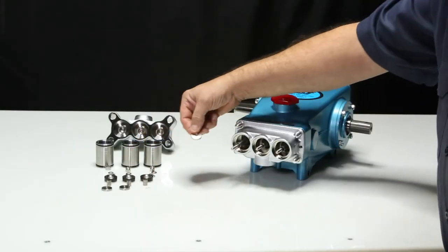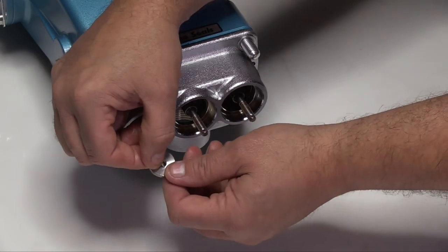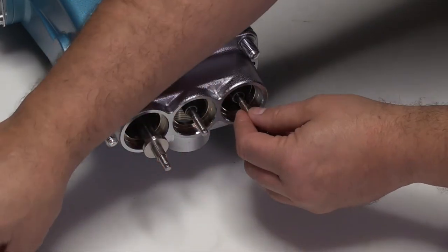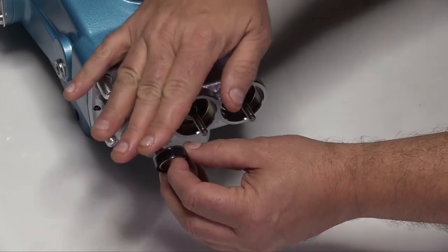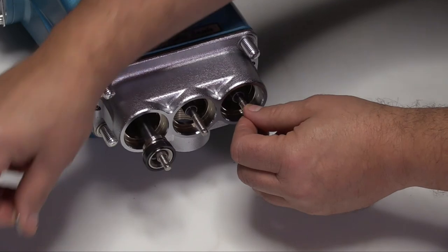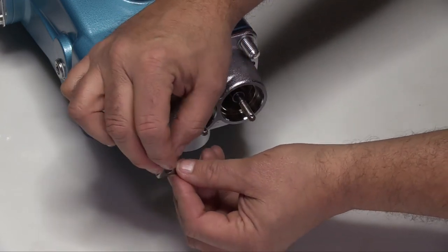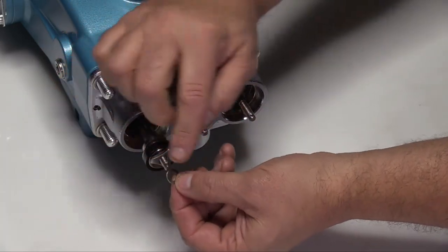Install the inlet valves over the piston rods and ensure that the flat and smooth surface faces the piston and cup assembly. Install the piston spacers over the piston rods. Install the piston cup assemblies with the piston surface facing the inlet valve and the cup flared end facing away from the inlet manifold. Slide the piston retainers with the flat side over the piston rods facing the piston cup. Install the conical washers over the piston rods with the curved side facing out.